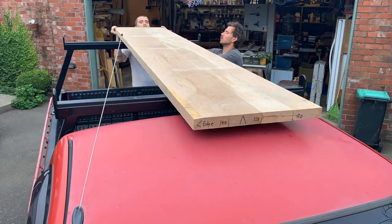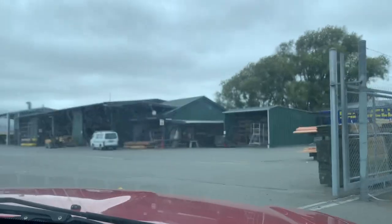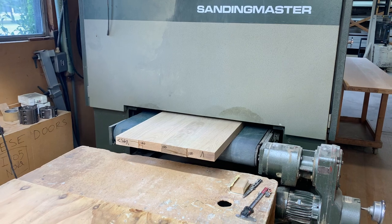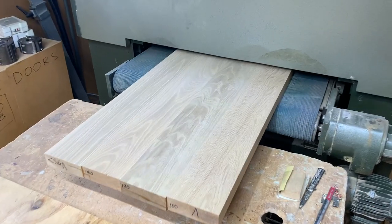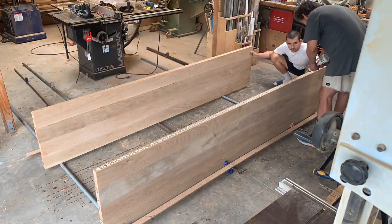Unfortunately I don't have my own wide belt sander in the workshop, so I took the two halves of the top back to my local timber yard and they were kind enough to let me run them through their machine. With the two halves sanded up, it was on to the final glue-up.